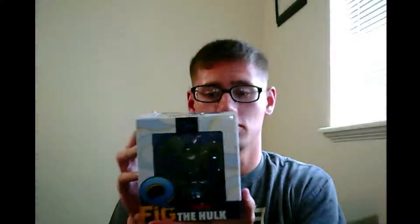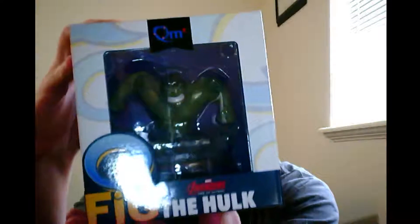Next we got the Hulk Q-Fig. Not Pop Vinyl — Q-Fig. A couple months ago we got the Q-Fig for the Deadpool Crate, and this one's the Hulk. That one looks sweet. Yeah, that's so sweet. I love the Hulk. Incredible Hulk is probably in my top five for favorite superheroes. Top five easily.